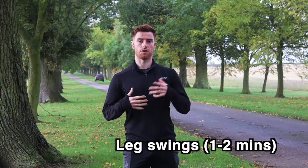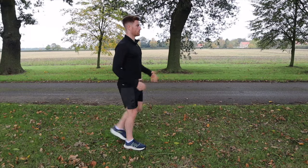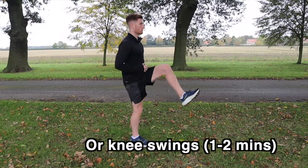Now we're moving on to leg swings. To do this exercise, stand on one leg and swing the opposite leg forwards and backwards. If there is something you can hold on to for balance, like a tree or perhaps another runner, make sure that you do this, as you can end up falling over. If you don't have the space for full leg swings, you can also do some gentle knee swings like this.